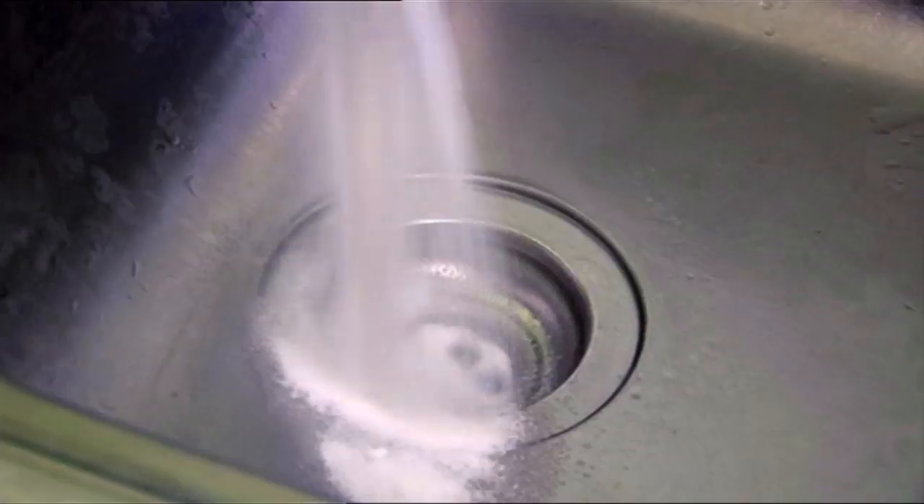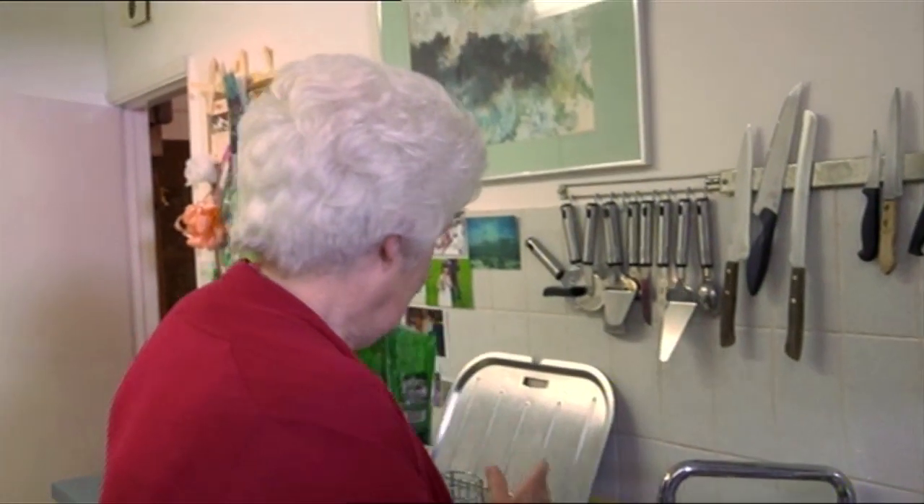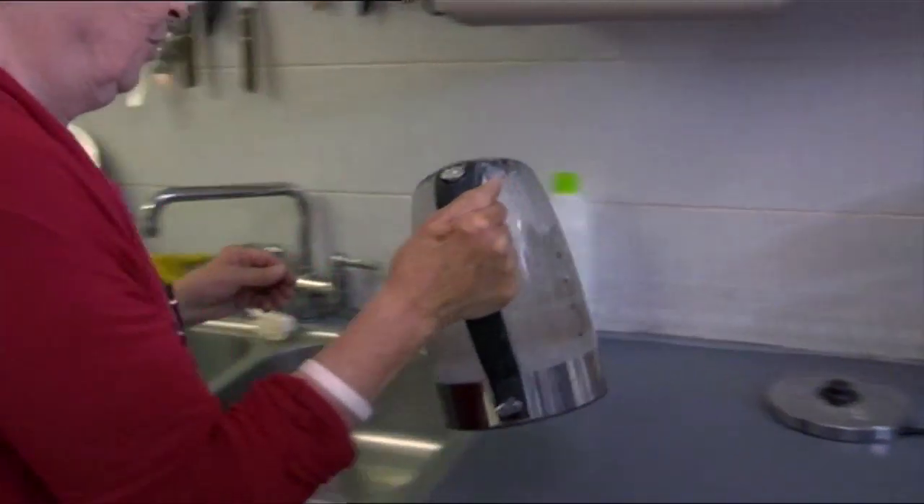What you do is put a really generous slug of soda crystals in the plug hole, then pour a whole kettle of boiling water onto it.